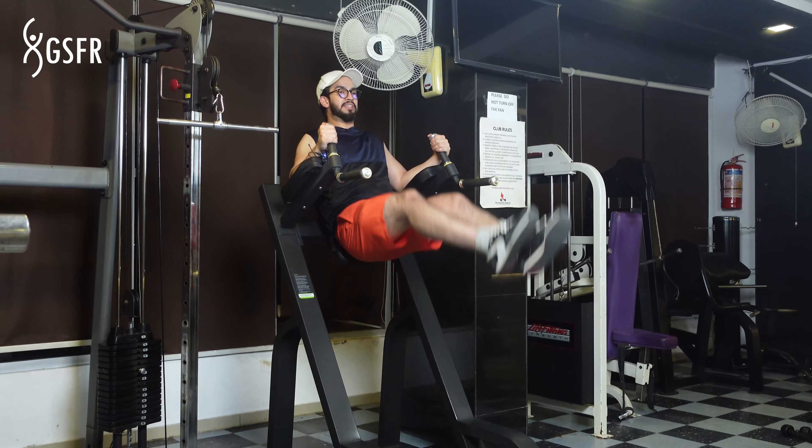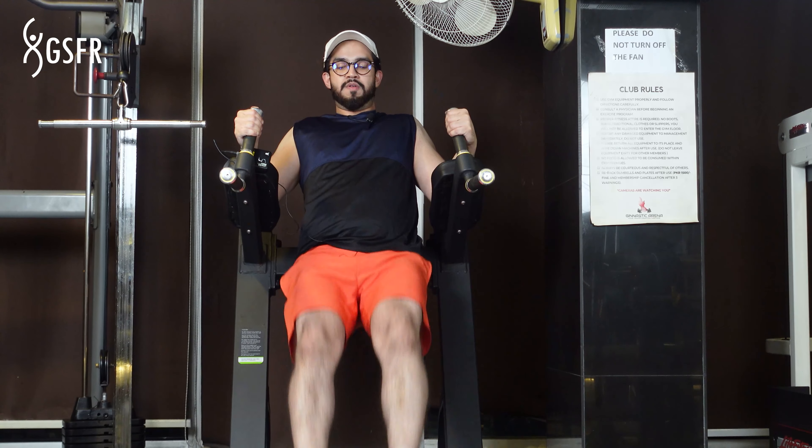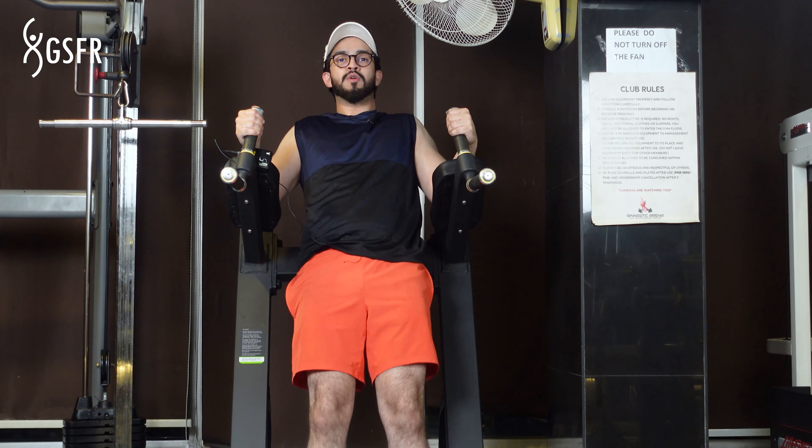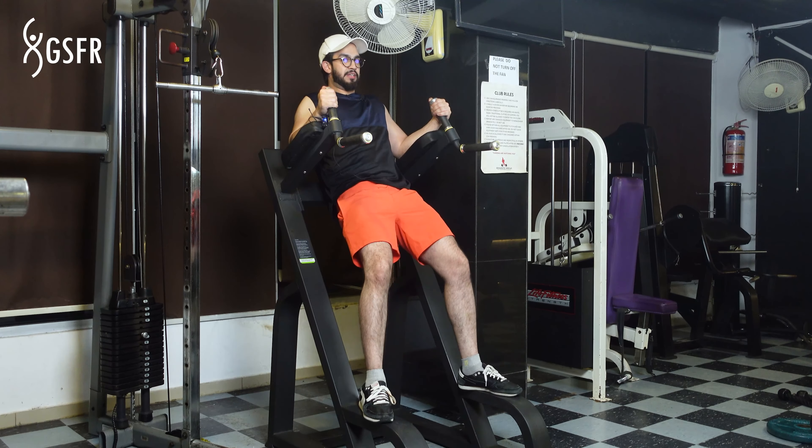This exercise focuses on the lower abs, targeting the lower abs. 3, 2, 1. That's it, thank you.